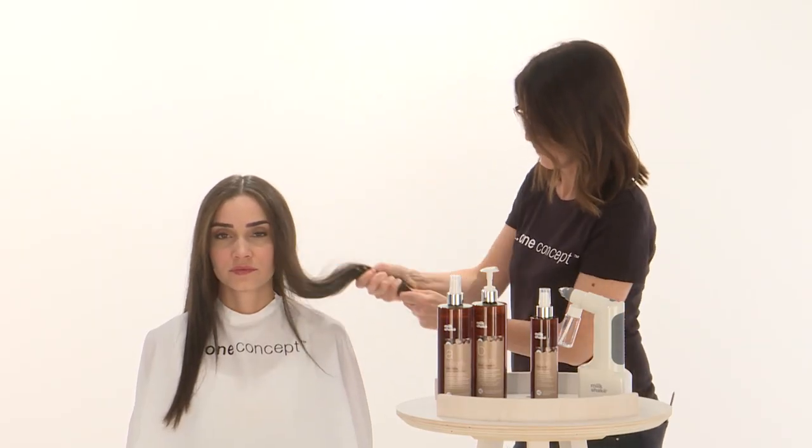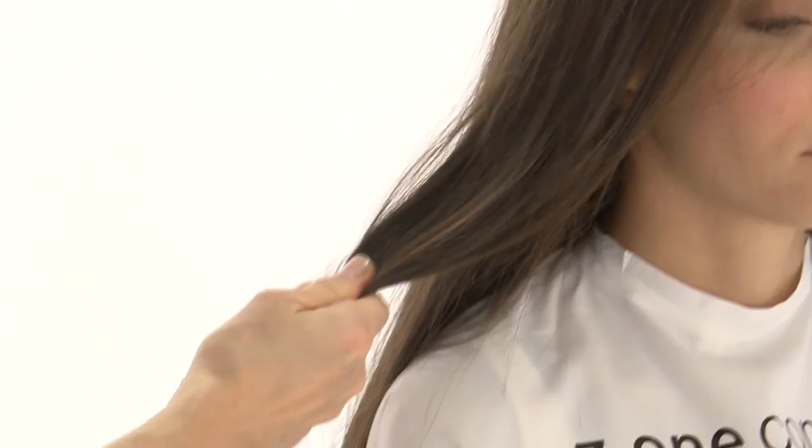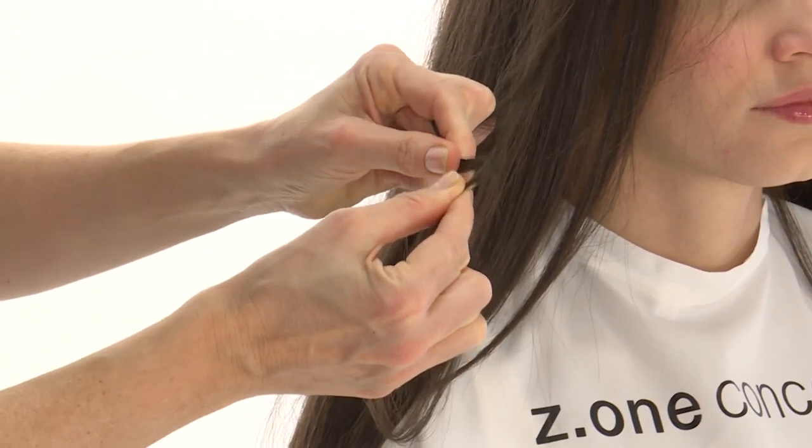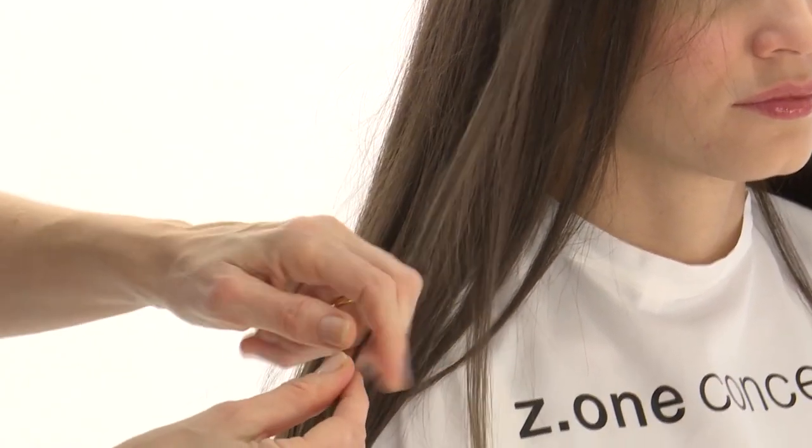After having analysed the hair, identify the type of service needed. In the case of slightly damaged hair, proceed with the reconstruction service.